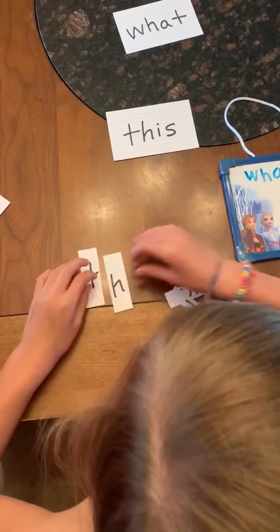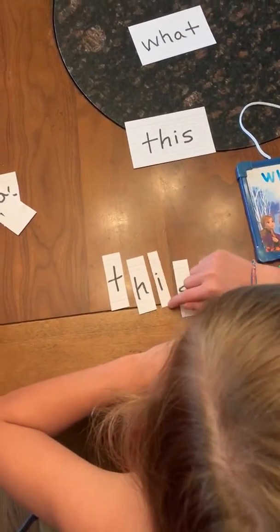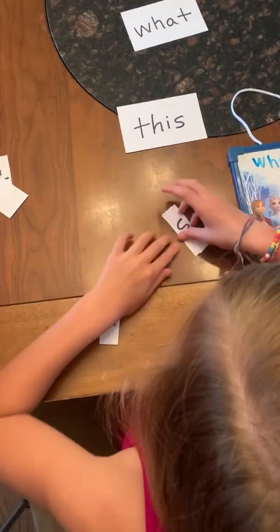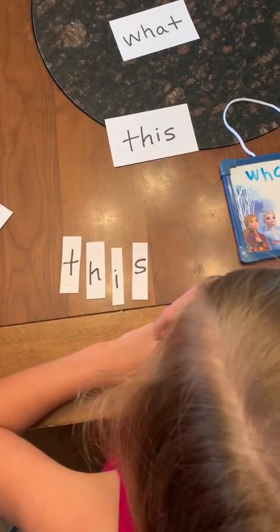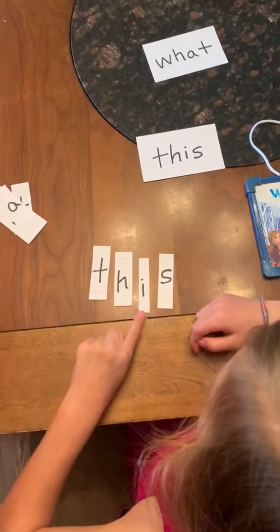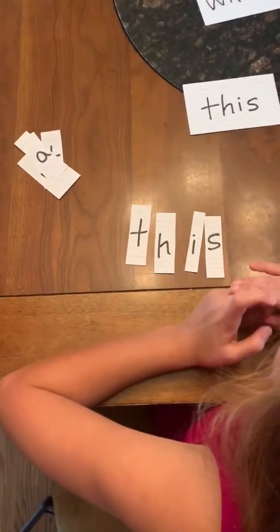All right, make it fast for me — say the letters as you spell it. T-H-I-S. Good job. What's that spell? This. Good job. Spell it one more time — mix it up and spell it fast. What are the letters? T-H-I-S. Good job. We're gonna point and check it. Ready? T-H-I-S. What's that spell? This. Good job.